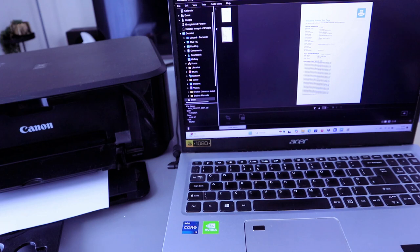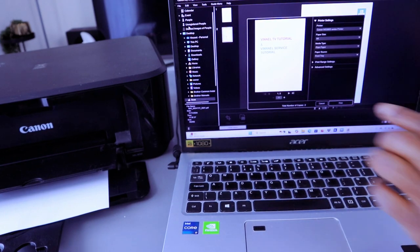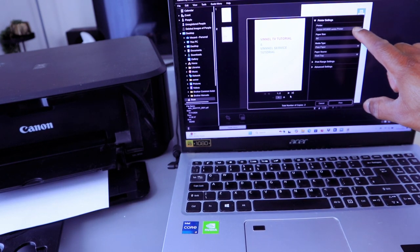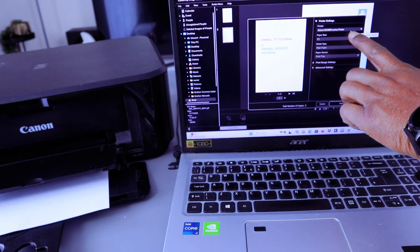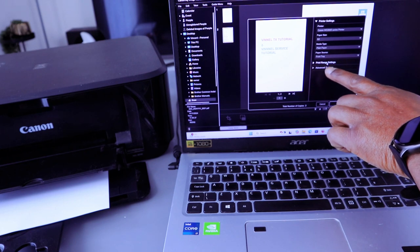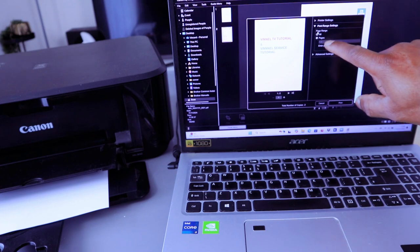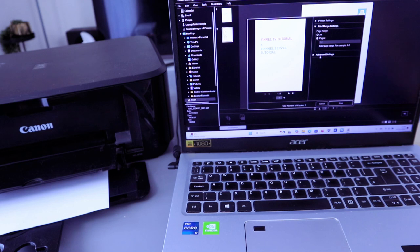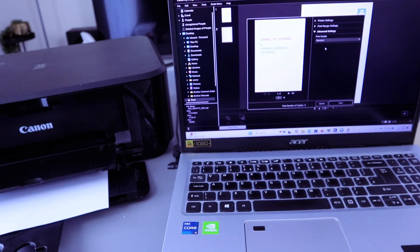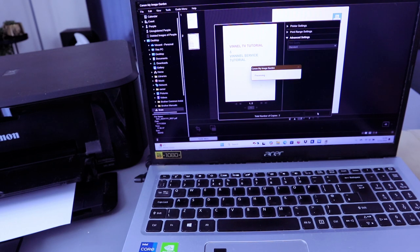If you want to print it out, go to the top and select File, then select Print. The document is now attached and ready to print — you can see page one of two. Scroll down and select the print range setting. If you want to print only a single page, select the particular page; if you want to print all, leave it as is. If you select Advanced, it gives you options for print quality — currently set to Standard, but you can choose High or Draft. Select Print. The document is now going to print.